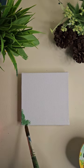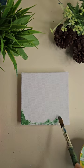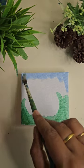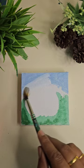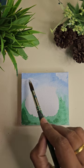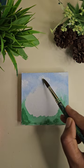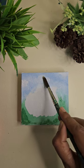Now we'll mix some blue with white and create the clouds. You can use the round stroke or you can also use the tap-tap technique to create the clouds. Also make sure to blend the edges well.